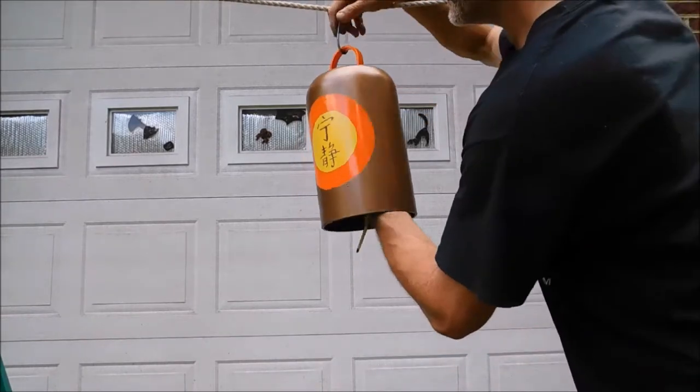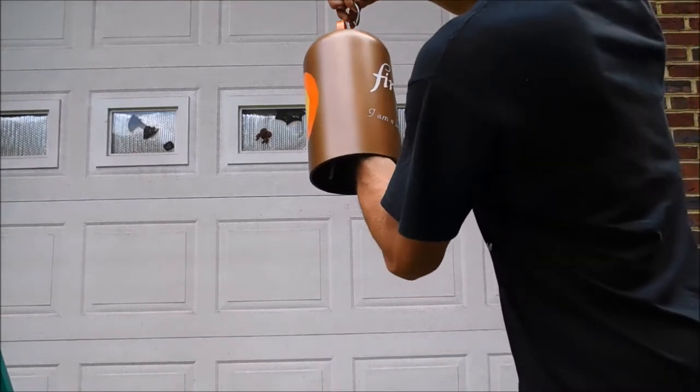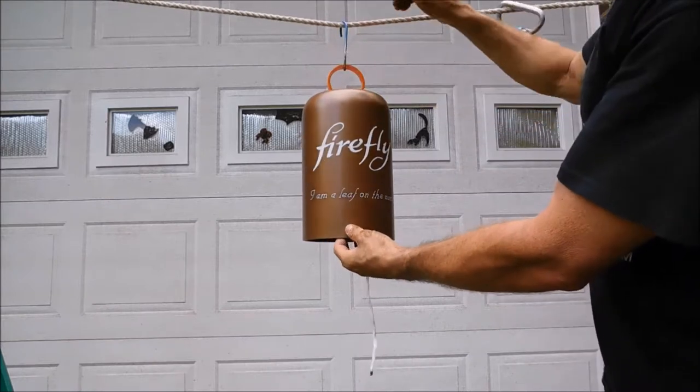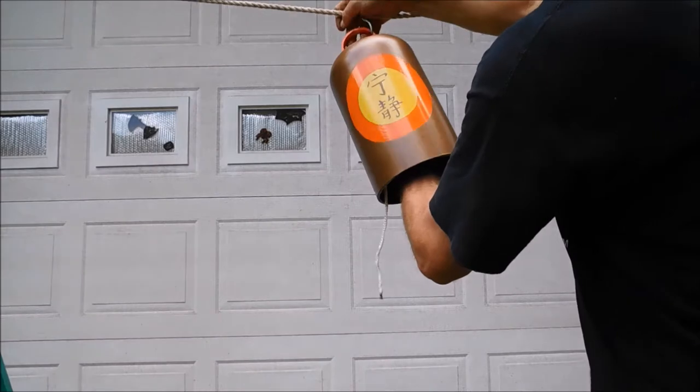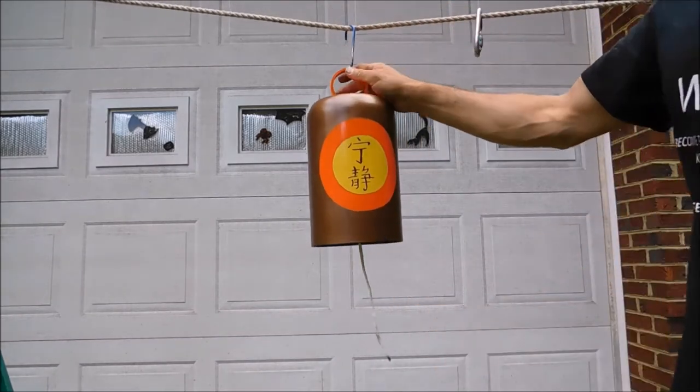You'll recognize the Firefly name on the back, along with the quote, "I am a leaf on the wind," which, of course, Wash said — one of the last things he said, in fact. It's a great show.